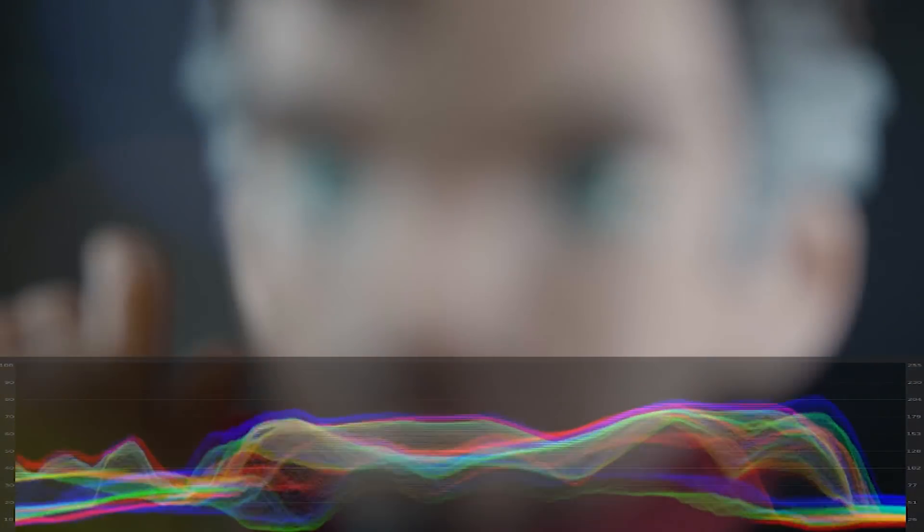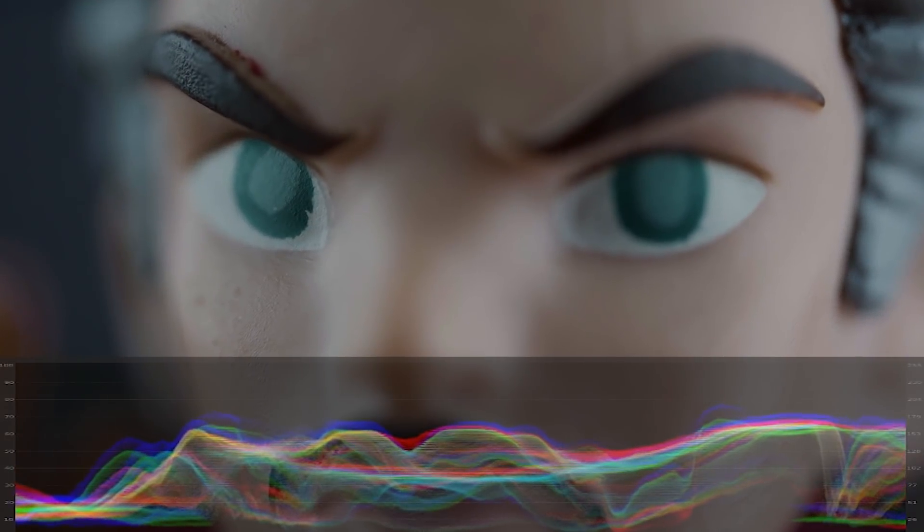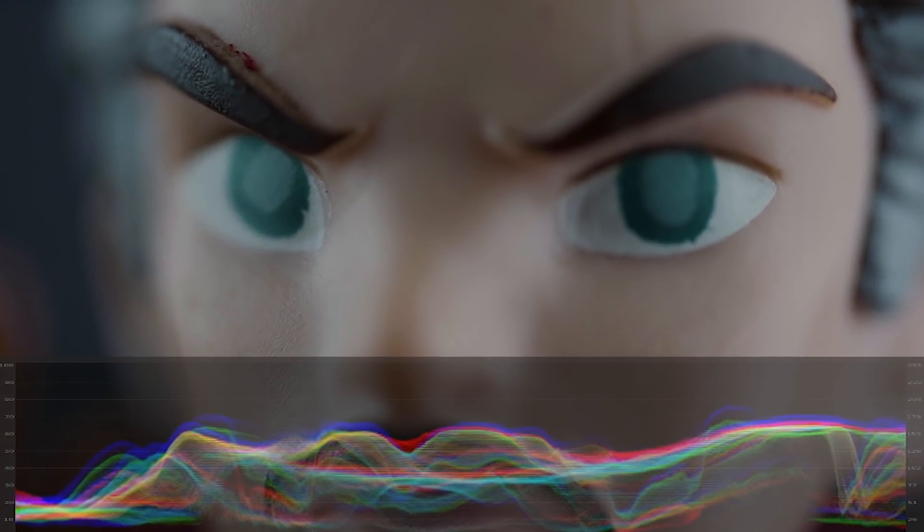It's worth mentioning that there is a weird light loss I saw at the extreme magnification end. Look at the forehead of Doctor Strange — as we get closer, the light drops by about 30%. I'm not sure why this is happening, but I think the lens projection is getting significantly bigger than the sensor. Think reverse speed booster.